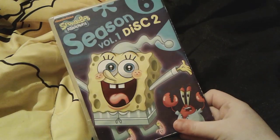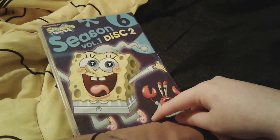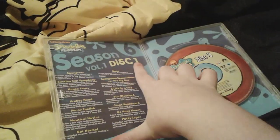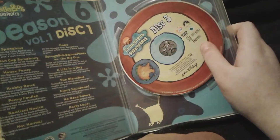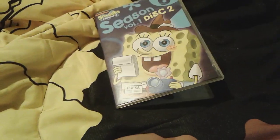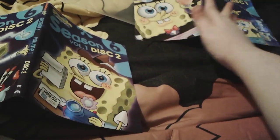And here's the spine. The back has SpongeBob and Mr. Krabs in their pajamas — SpongeBob in his cute little pajamas and Mr. Krabs in his nightshirt. So you can see that the front here says Disc Two, but right here says Disc One, and this is actually Disc Three of Season Three of SpongeBob SquarePants. Season Three, Disc Three. That's so funny.